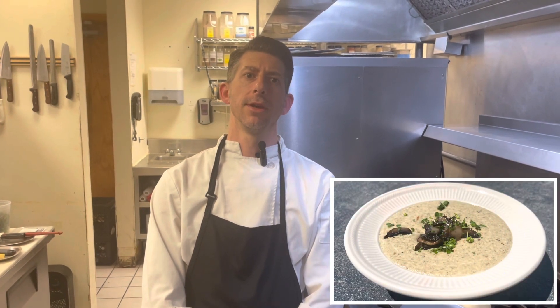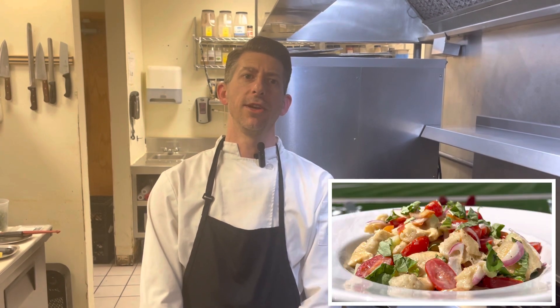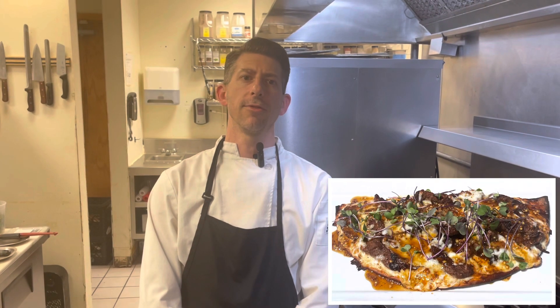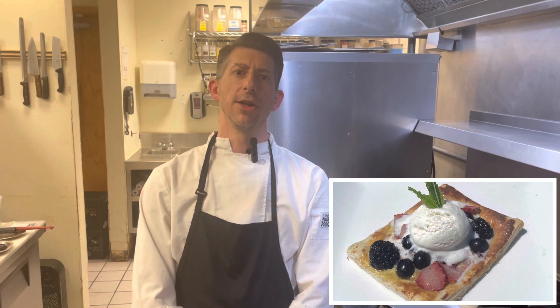We actually have two soups du jour running. One is an oyster mushroom bisque, the other is a steak, potato, and vegetable. Our appetizer feature this week is tuna wonton nachos. Our salad feature is a panzanella. Our flatbread feature is going to be a bourbon honey steak flatbread. For our entrée we're going to be doing a surf and turf. For our dessert feature it's going to be a mixed berry tart topped with vanilla bean ice cream.